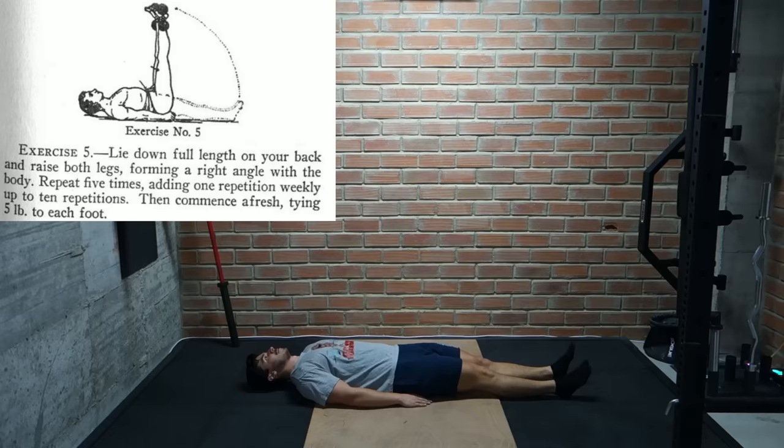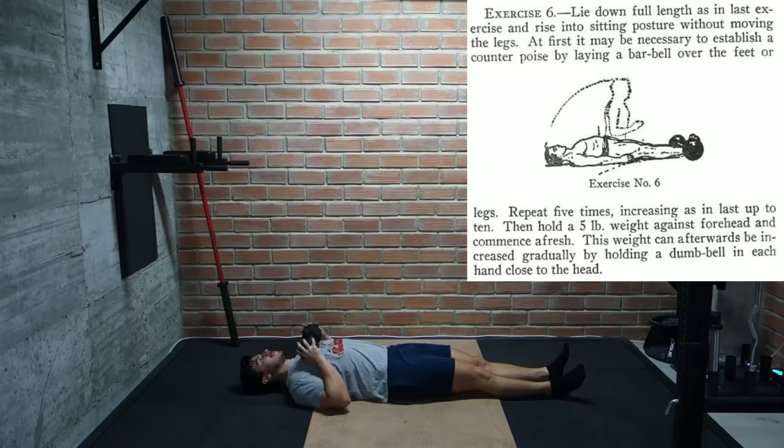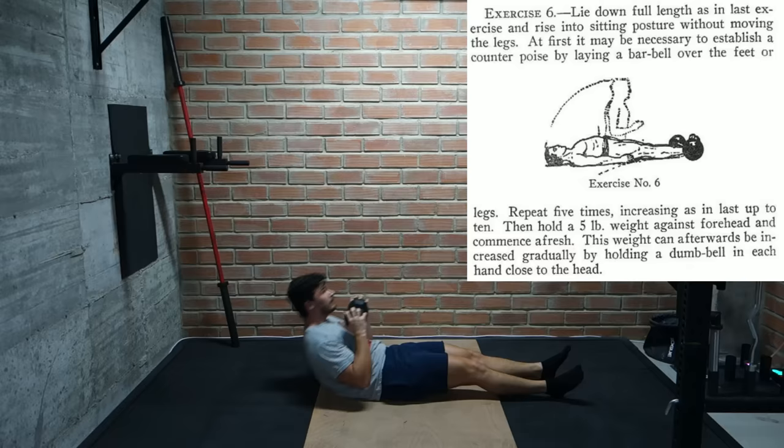Then we have a pretty standard leg raise exercise. We can do this weighted by adding 5 pounds to each foot, and we work our way up from 5 to 10 reps. And finally we have a pretty standard sit-up, which we can also do weighted by holding 2 dumbbells. This one is also meant to be done between 5 to 10 reps with slow progression in weight.